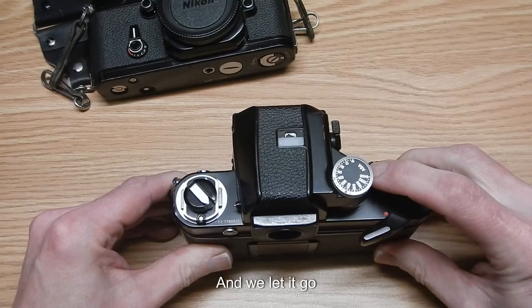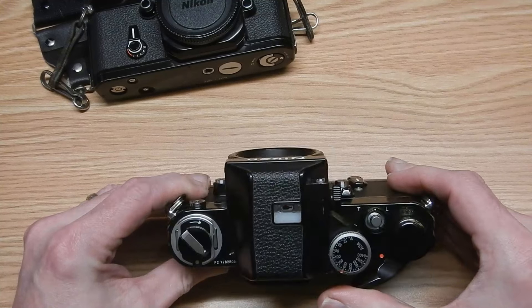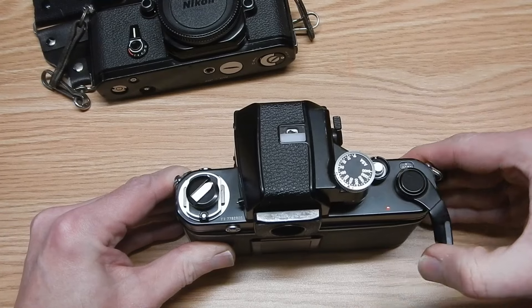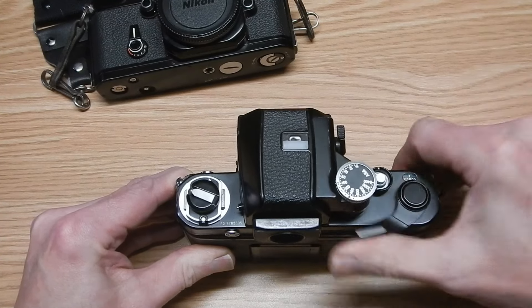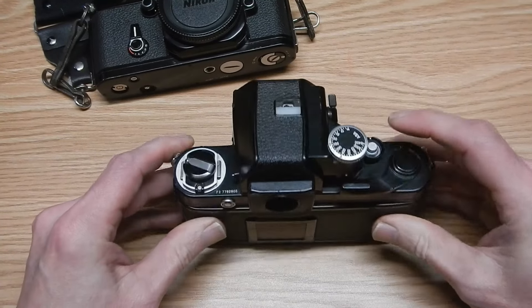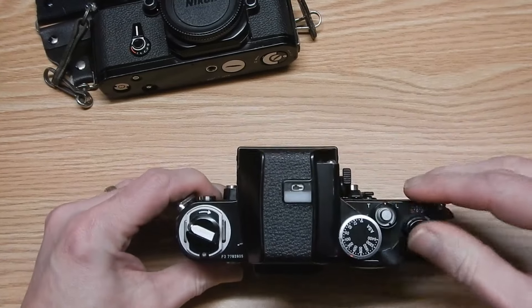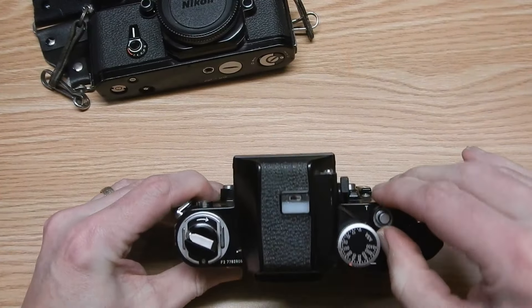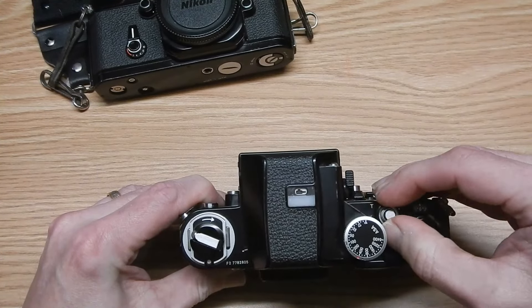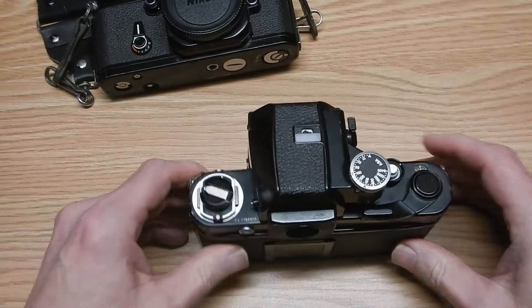We're going to advance it a couple of times. It's on zero now on the frame counter, but I could probably advance it one more. For the time being, I'm going to put this onto L to lock it so that it doesn't accidentally drift.